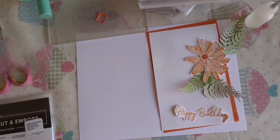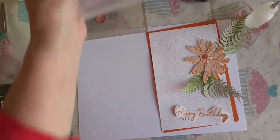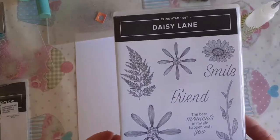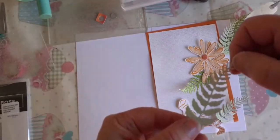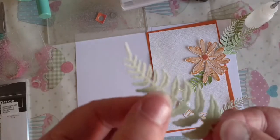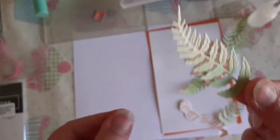Hi, I'm Sue Boo bringing crafting to you. Today we're using the Daisy Lane stamp set and the iconic dies. I really love the iconic dies — I have cut out these beautiful ferns. Look at the detail in there, it's lovely.